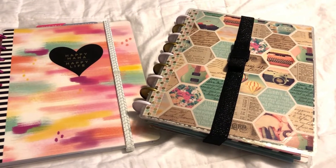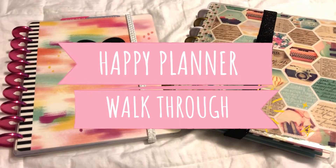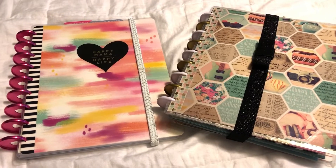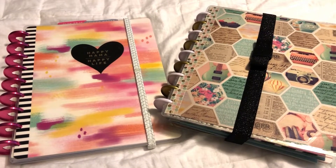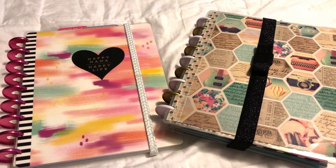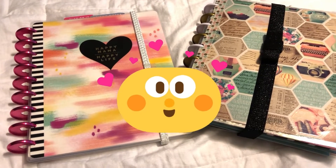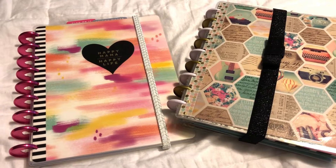Hi everyone and welcome back to my channel Inspired Birdie. Today I am getting back into the Happy Planner. If you have been following me for a while, you might have been used to watching my plan with me videos, which I really haven't done at all this year, but I am getting back into using my Happy Planner just a little bit differently.